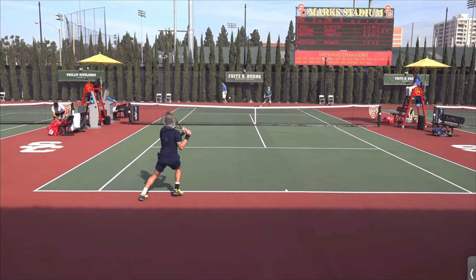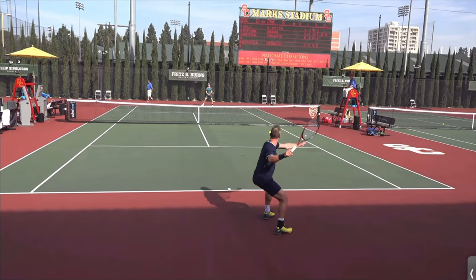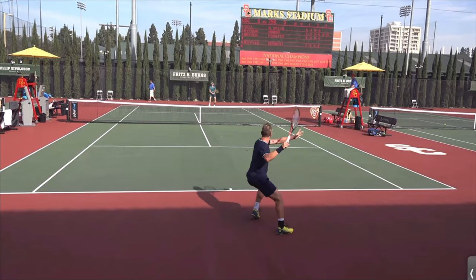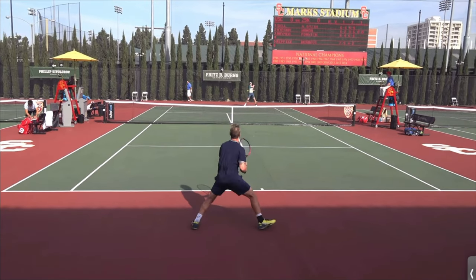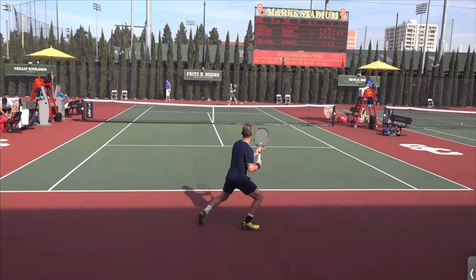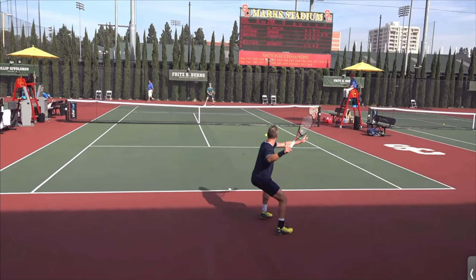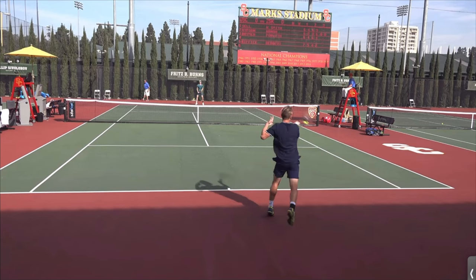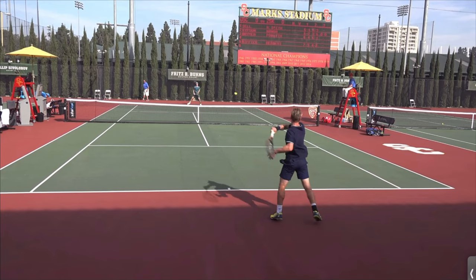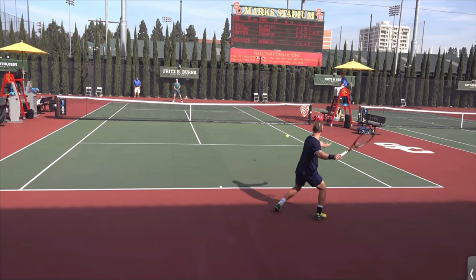I'm able to really hit the ball well with good pace to the other side. Now admittedly on the forehand here I don't do as good a job — I've never done as good a job on my forehand as I do on my backhand. But you see that the same chain of events happens: after the split step the unit turn starts, as I'm moving to the ball I create the distance, then I stop and really try to push the ground. Didn't get the right distance there but was still able to hit a decent ball.